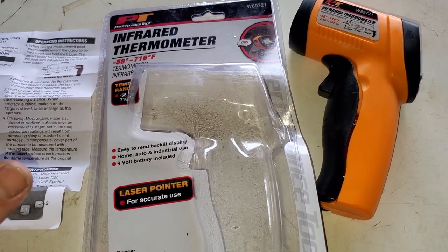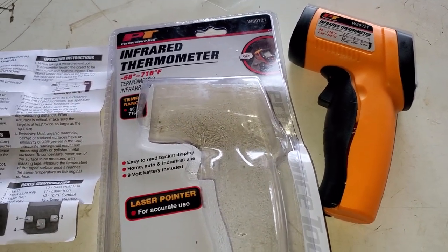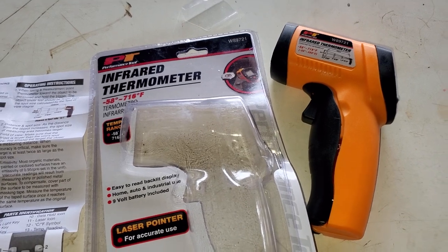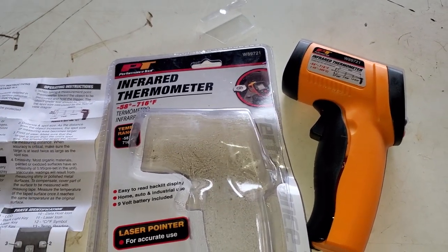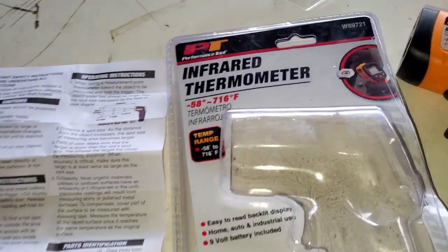I decided to go ahead and pick it up for 25 bucks. I have a Fluke meter that unfortunately quit working — it started malfunctioning and the screen doesn't work at all, so I needed to replace it. For the price, we're going to test it out, try it out, see if it gets the job done. You can check out the description box below if you want one — it's a great price.